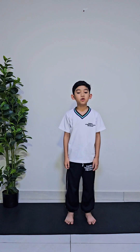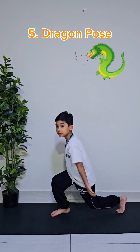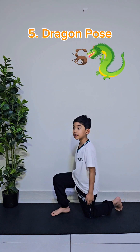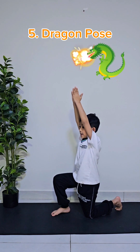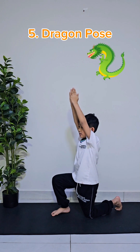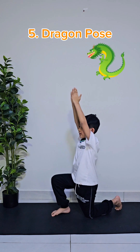The next pose is called the dragon pose. First, make your feet in a position like this. And then, put your arms up, and then breathe in, and then breathe out, pretending to breathe fire.